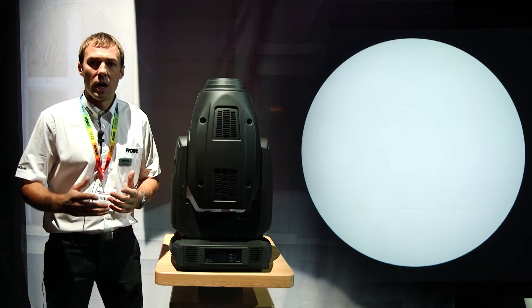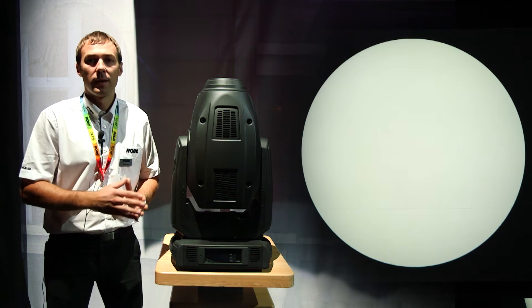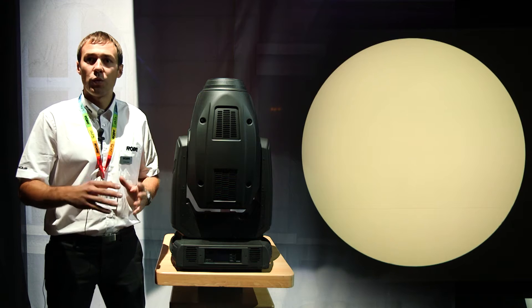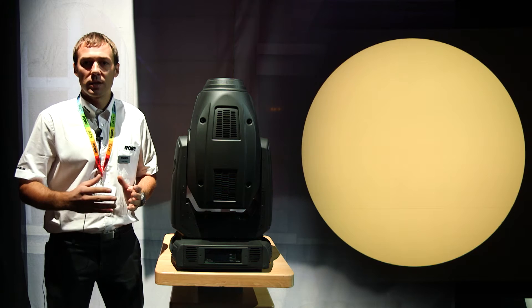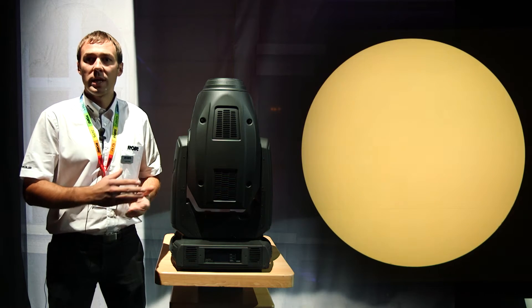Some of the colors are not what you would typically expect — for example, cyan — but that's the wavelength of each color we need to look at to fill in the spectrum. Thanks to that, we are able to mix colors that are not achievable from RGBW fixtures.